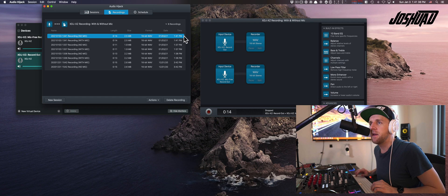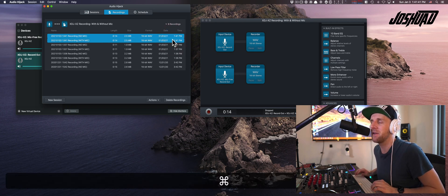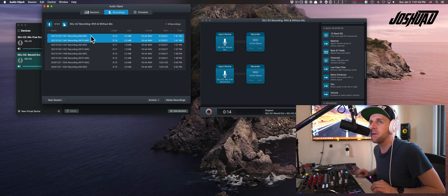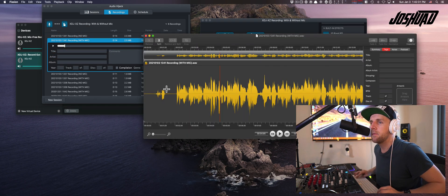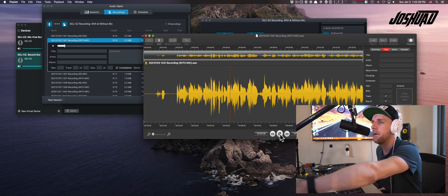You can see I've tried a few today. Let's check the ones at 1:41, which is what time it is now. This one here is the one with no mic — let's look at the one with mic first. Let's open this up in Fission. Let's see how that sounds. Start record. Hey guys, it's Joshua D. Thank you so much for joining today for Weipa Wednesdays on Twitch. Every Wednesday at 9pm, twitch.tv, DJ Joshua D.